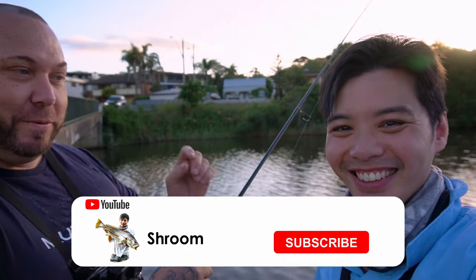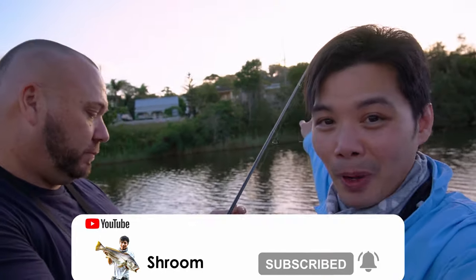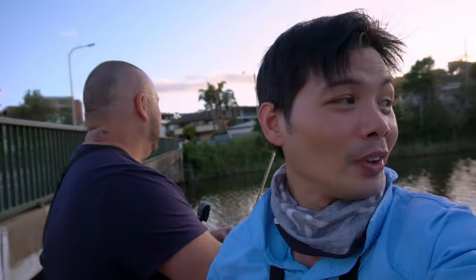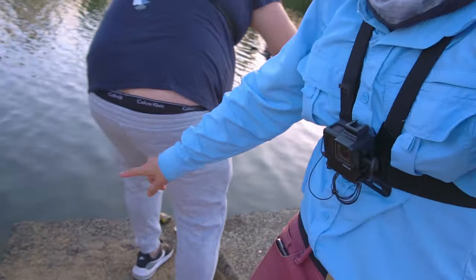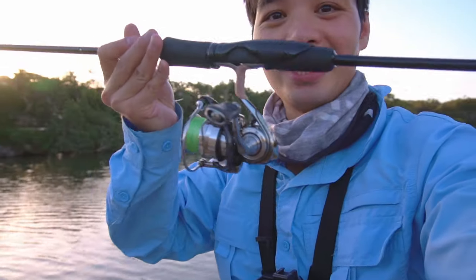We're finally here at the Central Coast! We're chasing whiting tonight. The sun's just popped over the horizon behind the trees, the heat's just gone — still a very warm night here. I'm really excited. We're just getting all the rods sorted out, got all the tubes put into the ground, got some rods sorted.